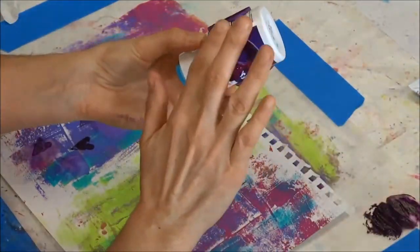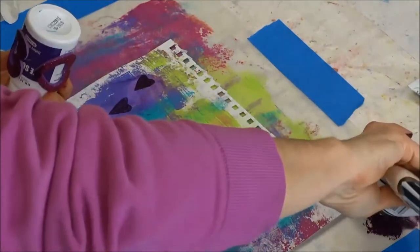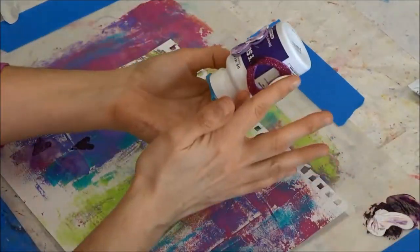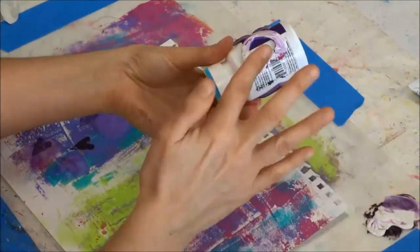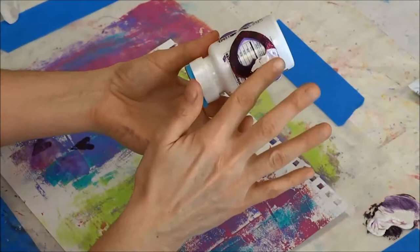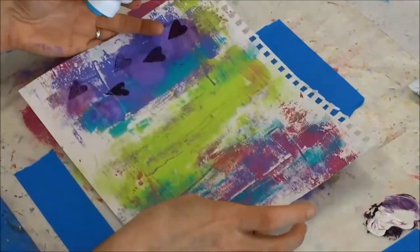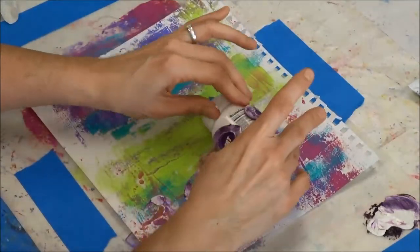I decided to just stamp directly onto the sheet and that worked much better. Now I'm rolling this little stamp in the paint, but I'm having a hard time getting enough paint on it, so I pull out some white that's more fluid. The paint I was using was getting a little dry, so it just wasn't working well. I love how this turned out — look at this print!